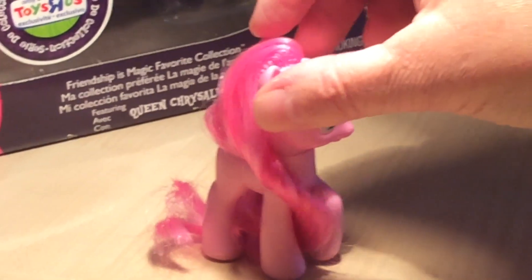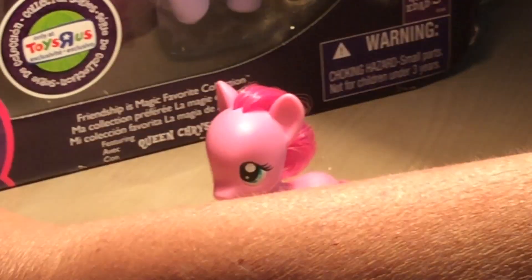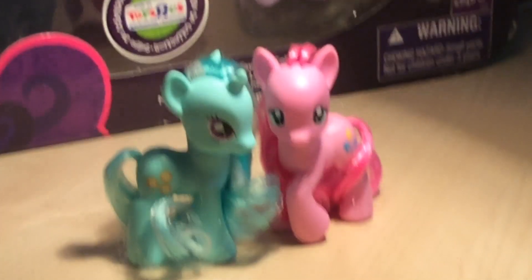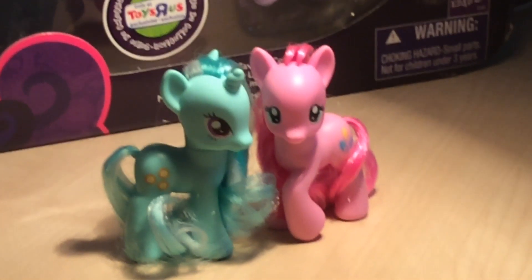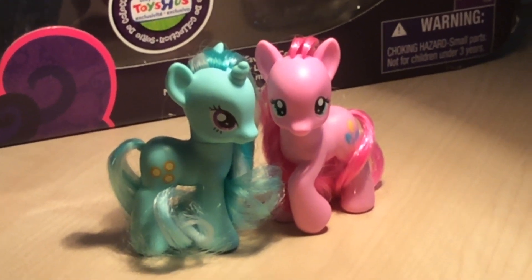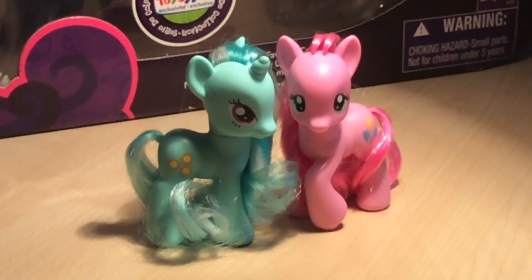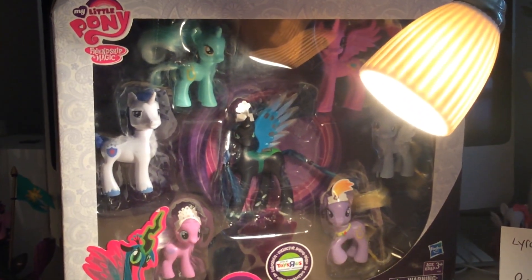So there we go — not seen that often, two prototype G4 ponies: Lyra Rays and Pinkie Shy. What do you think you're going to be doing in your next video? Well, if anyone would like to suggest anything — most ponies are here, she's got the box set, box set Comic-Con items.